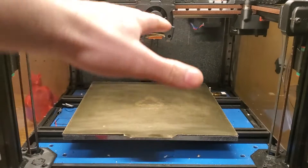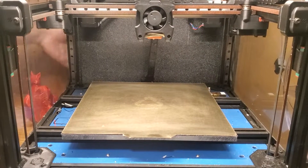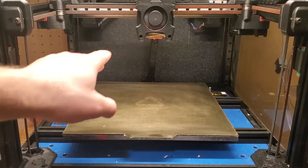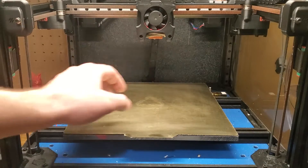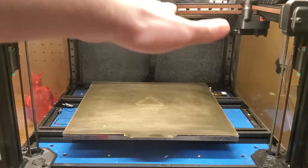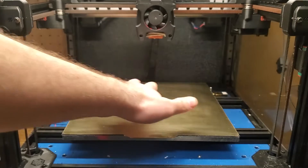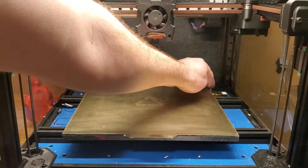The gantry is not trammed out to the bed at all. First, I'm going to turn on the printer and then run the routine. What it will do is use the inductive probe in the tool head and probe the four corners three times. It will adjust the gantry after each pass until it is trammed out to the bed, and then the nozzle will hit off this switch here.